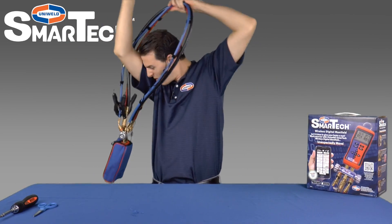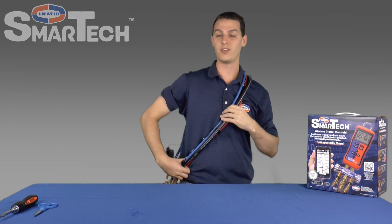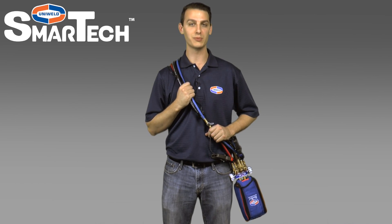This can be thrown over the shoulder and very easily and conveniently carried on the job. The Smartech Digital Manifold is ready to go to work. In the next video I'll show how to connect the digital manifold to a smart device. Thanks for watching. I'm Matt with Uniweld — quality tools that go to work with you.